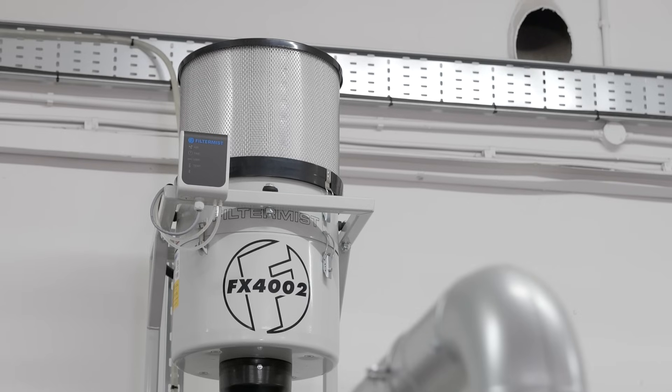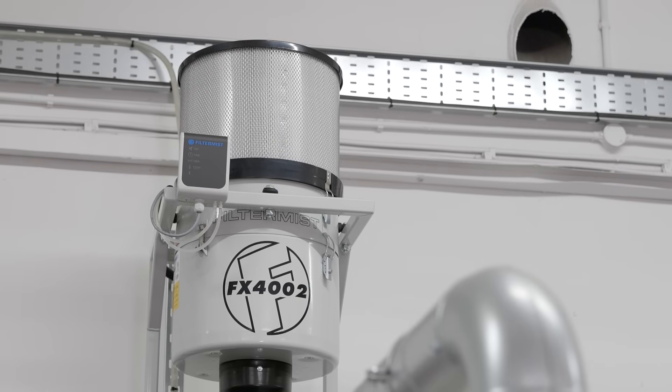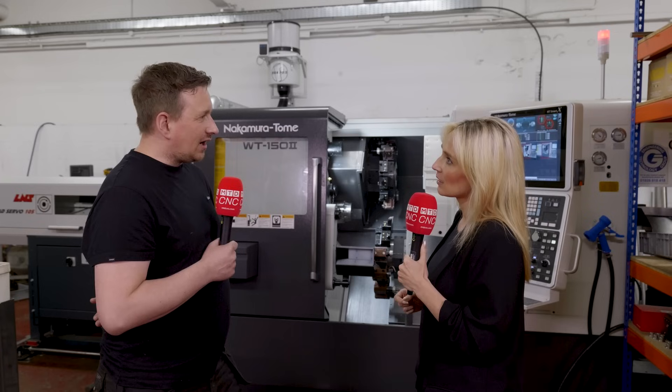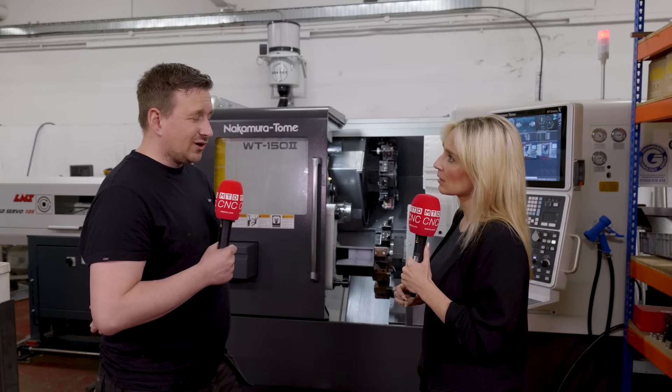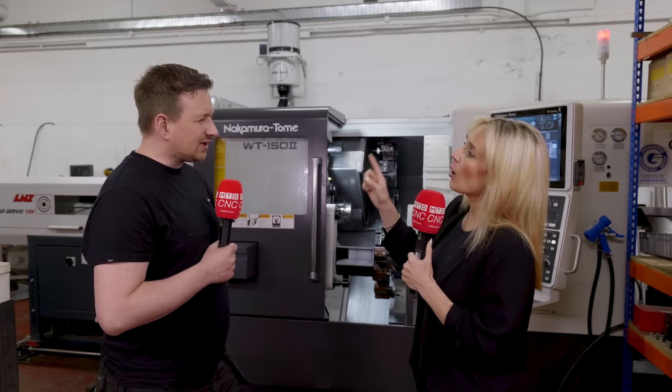For me, I'd say it's something you need — I wouldn't buy a machine without one. If you haven't got one, I'd strongly recommend considering getting something. No one wants to be breathing that in when it's airborne, atomized particles. You want a clean machine shop; we want to uplift youth into engineering — it's a clean industry.